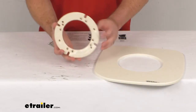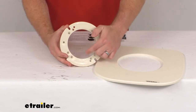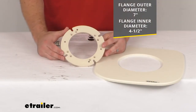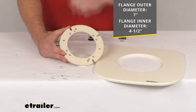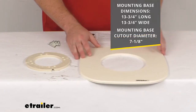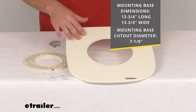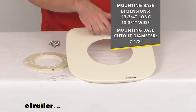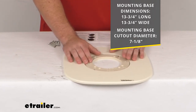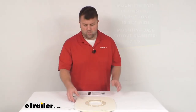The flange outer diameter is right at seven inches, and the inner diameter is four and a half inches, so it's going to fit right in place of the original — should be very easy to switch out. The mounting base is right about thirteen and three-quarters of an inch wide and long, and it has a cutout of about seven and one-eighth of an inch, so the flange fits in there nicely.